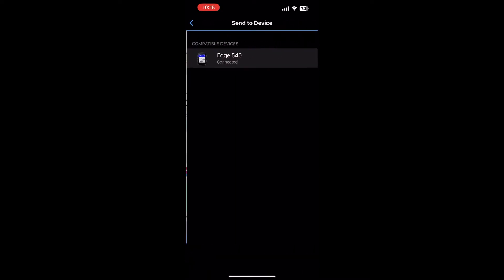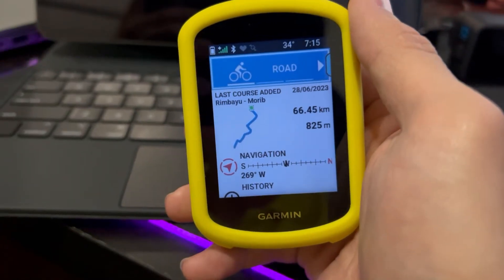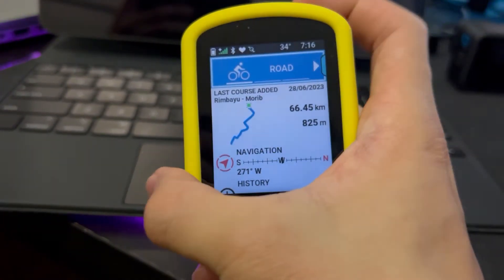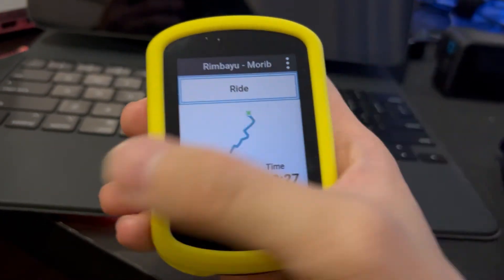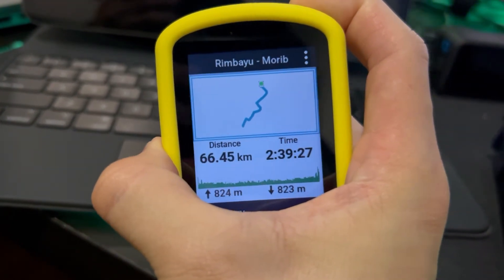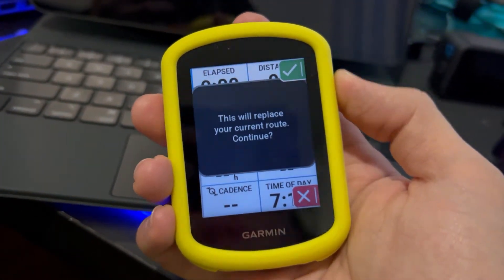Once saved, connect to your Garmin Edge and send it to the device — it's as simple as that. Once the course is added, it will show up on your device. You can view details like total distance and estimated time, then just go ahead and start your ride.